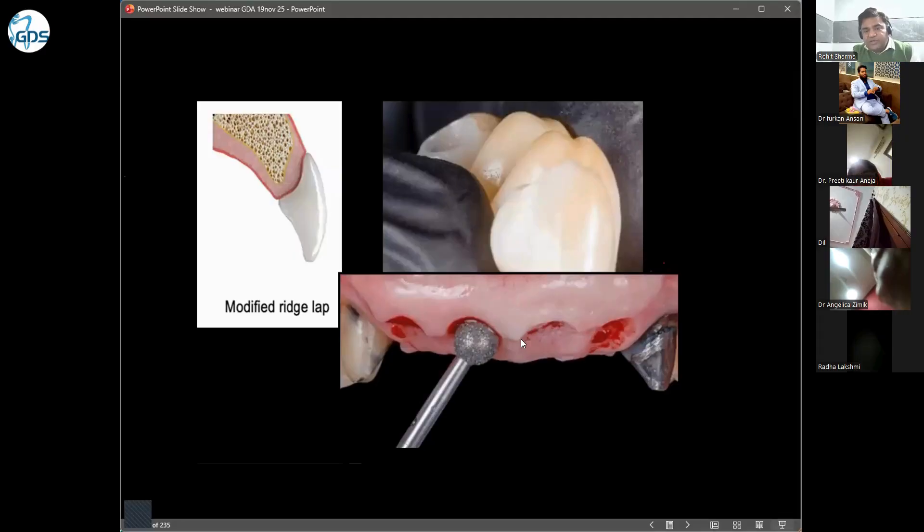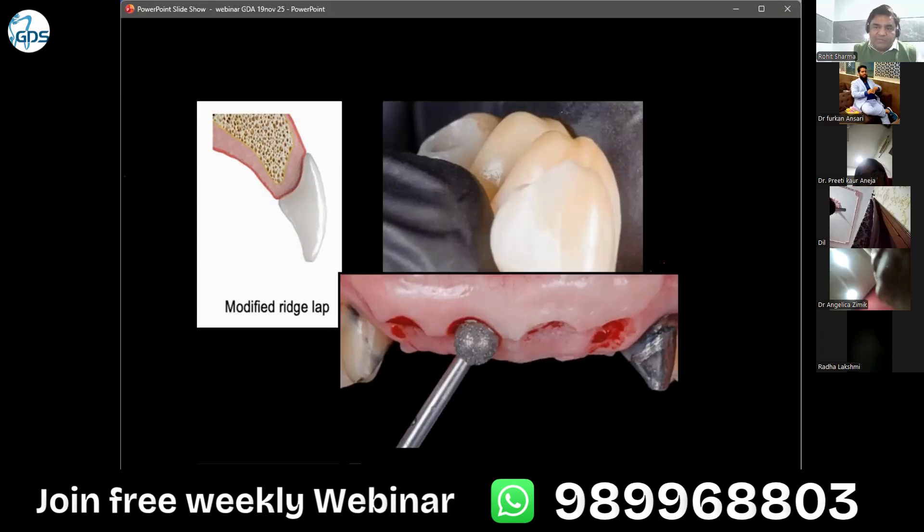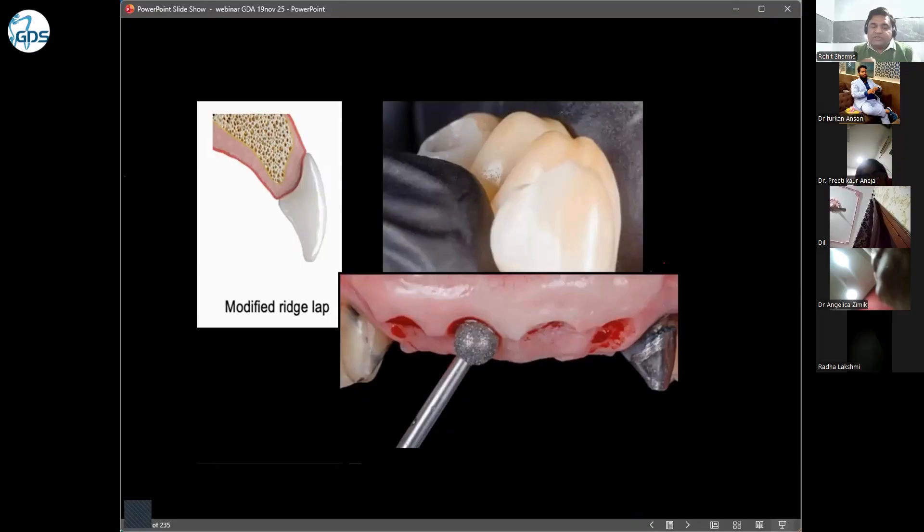You can also design this pontic by contouring the pontic area in the patient's mouth using a bur. You can trim the lingual side and leave the buccal side. You can instruct the lab to create a modified ridge lap. You have to guide the lab person depending on the location — for example, in the upper jaw a space of 0.5 mm is acceptable because of aesthetics, while in the lower jaw the space will be smaller.